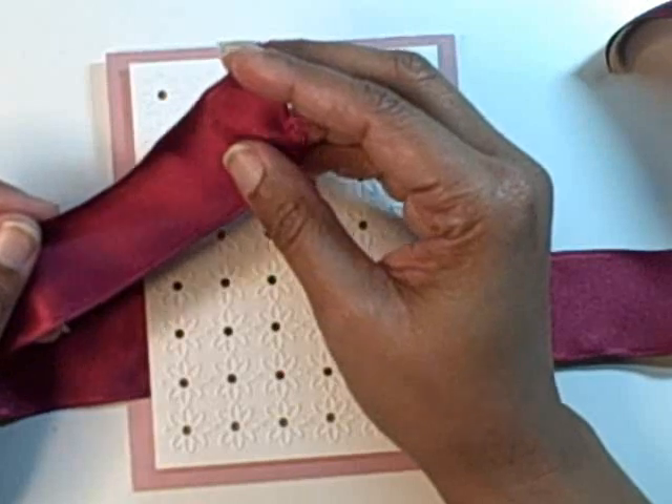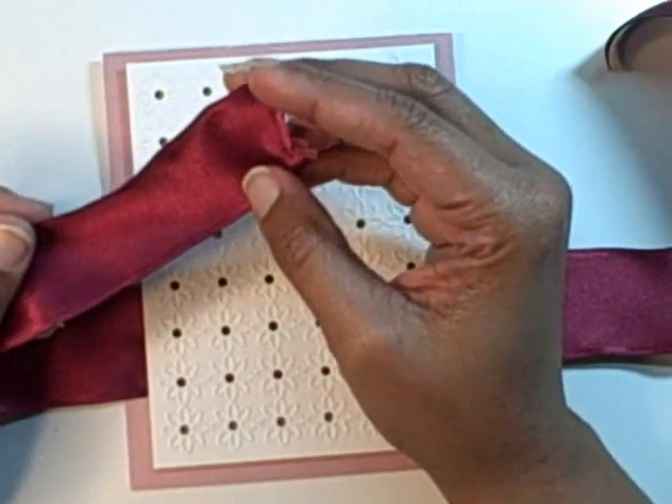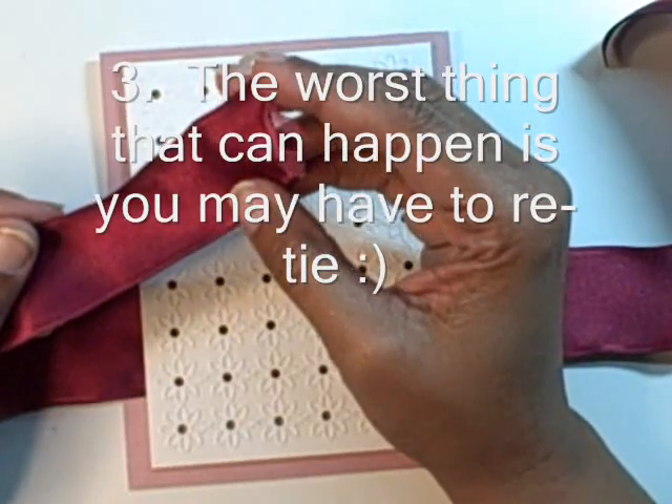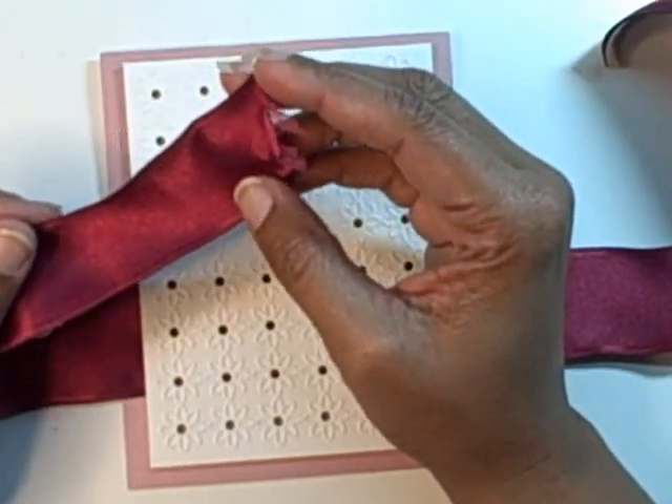The third thing I would tell you is the worst thing that can happen is you have to re-tie it, so there are no mistakes and there are always ways to make compensation.